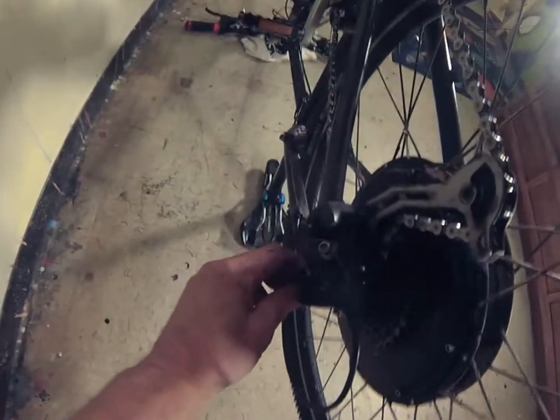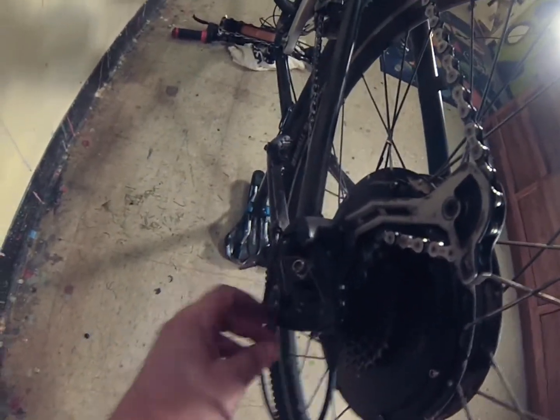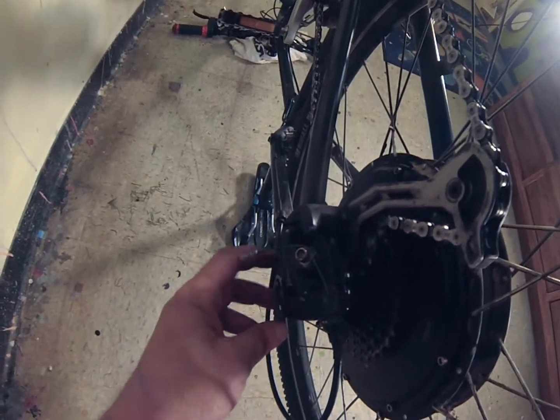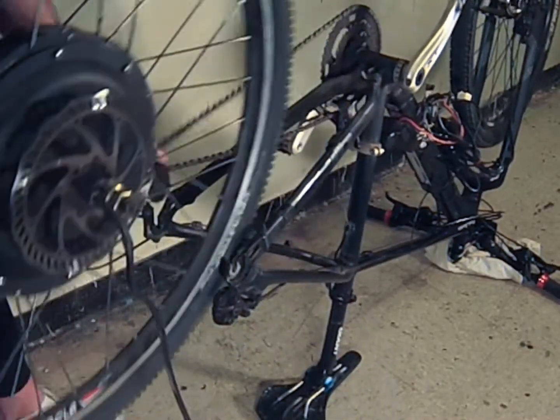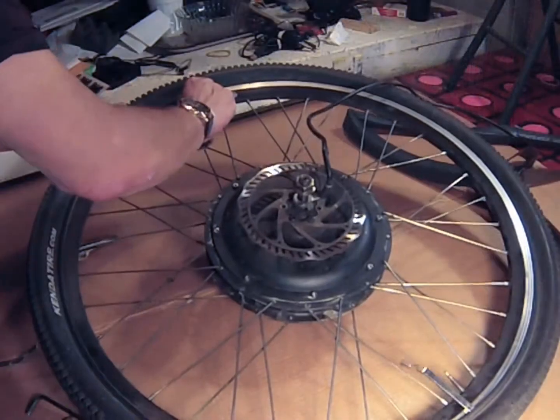Once that's disconnected, you can then remove your rear wheel. Make sure that all of the washers and lock washers are in the correct order. Now that I've removed the wheel, I'm going to remove the punctured inner tube.